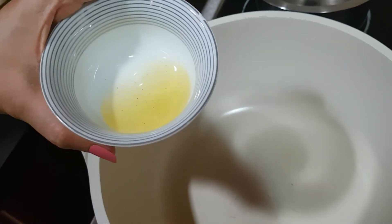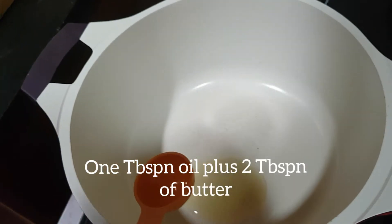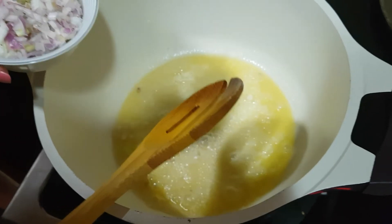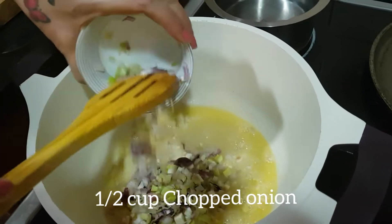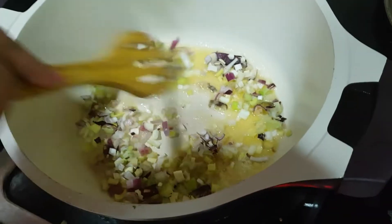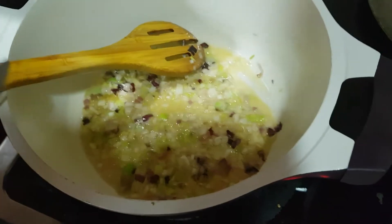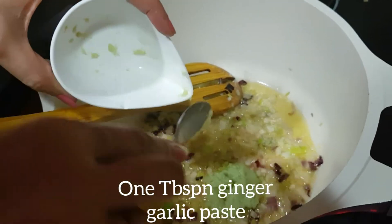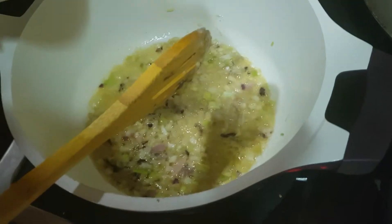I have already kept a pan for heating. To this we will add 1 tablespoon of oil and 2 tablespoons of butter. It is always good to add oil with butter because butter burns very easily. Once it is well heated, we will add half cup of chopped onion. Let us saute it properly till it gets browned. Once it is translucent, we will add 1 tablespoon of butter and 1 tablespoon of ginger garlic paste. Mix it well — the gas is on high flame.